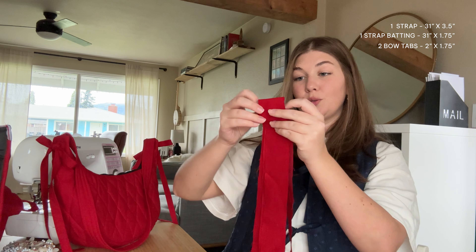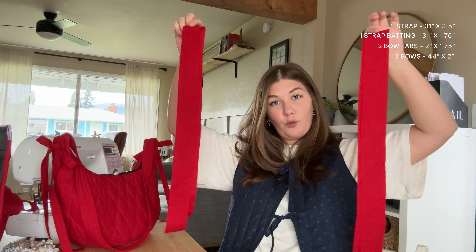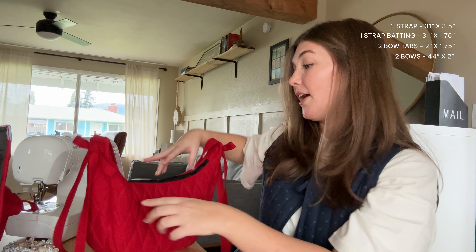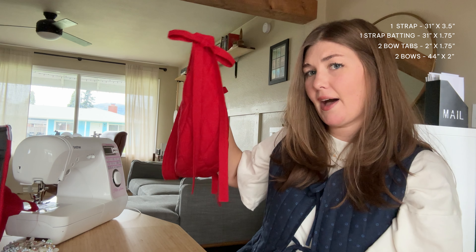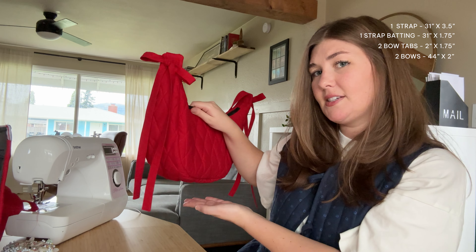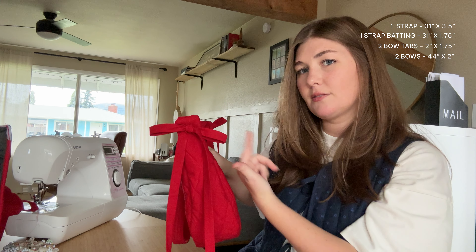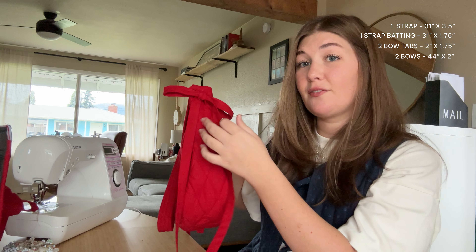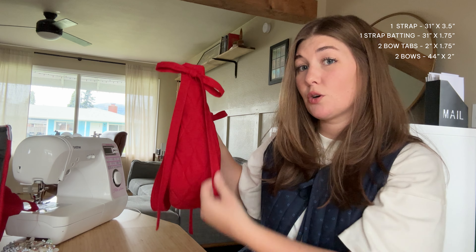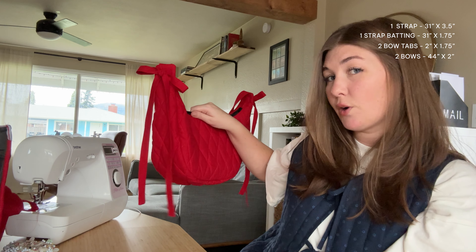The last thing you need is fabric for the bows. I have two long strips here and my measurements are two inches by 44 inches. Those lengths of fabric will get you bows that hang just below the curve of the bag — I wanted mine to come down just a little past the curve and also hang a bit over the sides. If you want bows that are much bigger or smaller, or tails that hang shorter or longer, you can adjust from there, but mine are 44 inches.